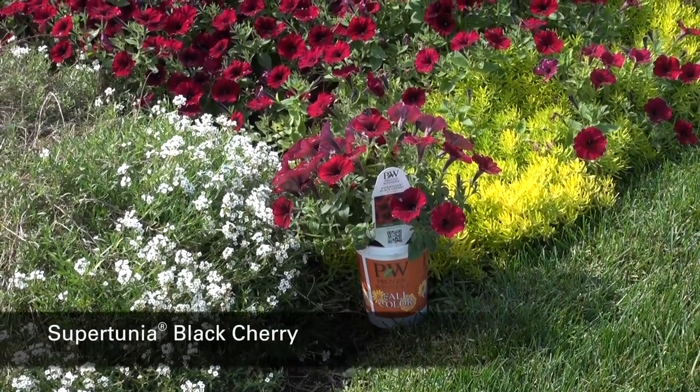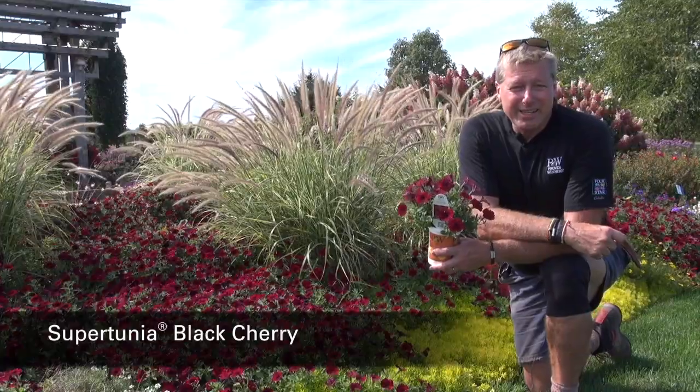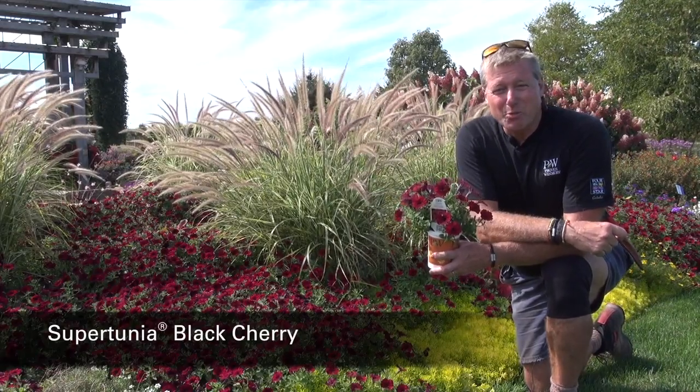This plant will get about 8 to 12 inches tall, and it'll spread about 18 inches wide.